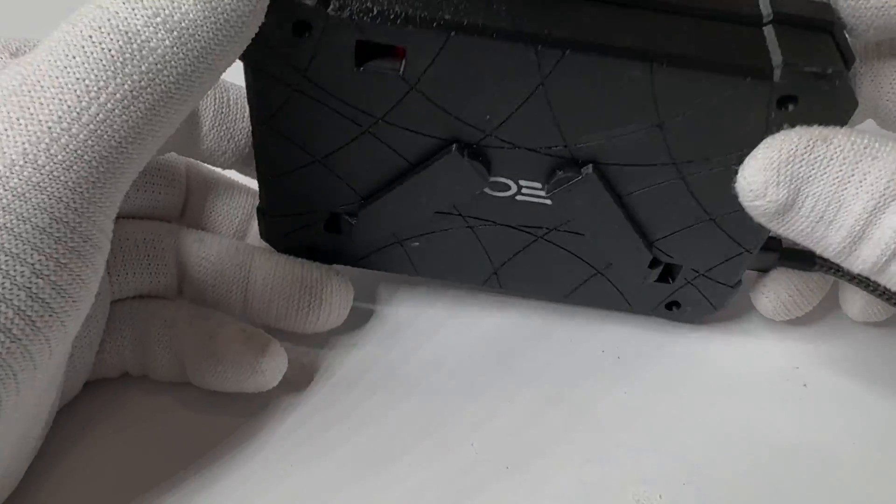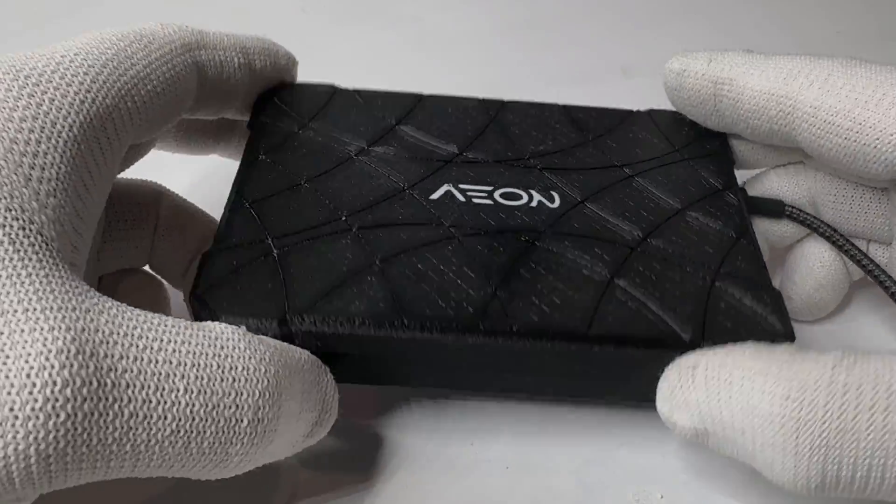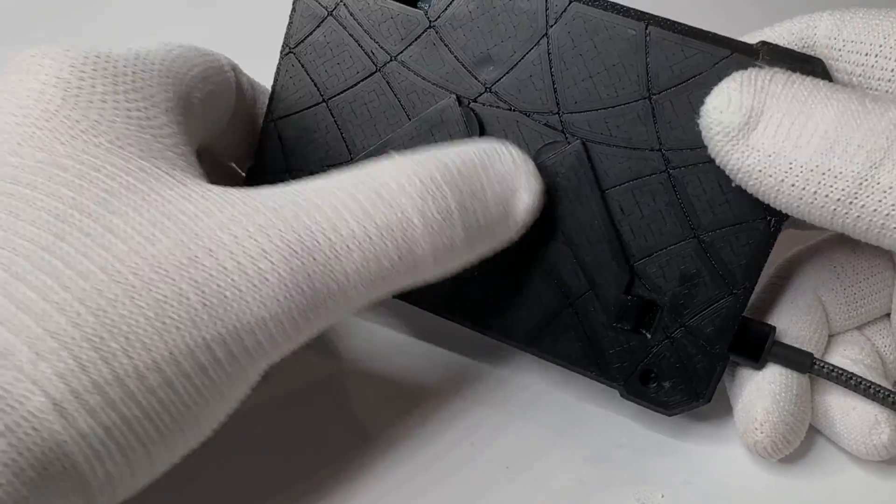This is the new servo programmer from Aeon. It was designed to program the new Aeon servos. It comes in a nice case with legs in the back and several ports.